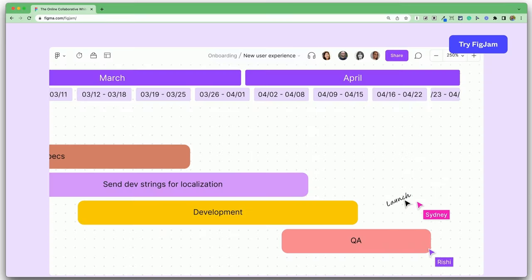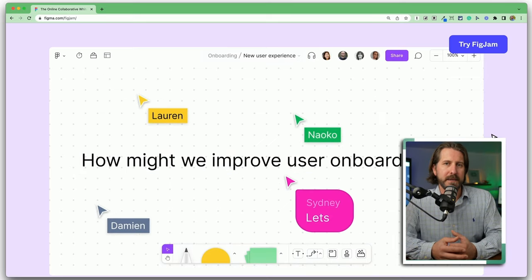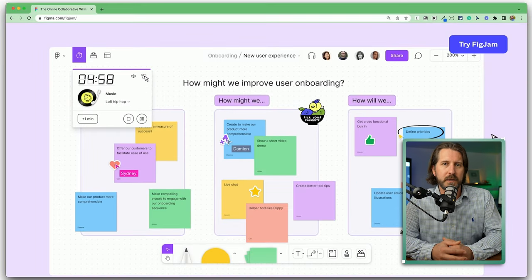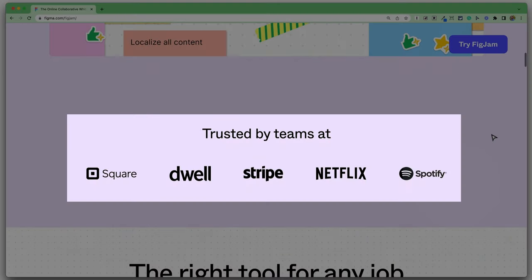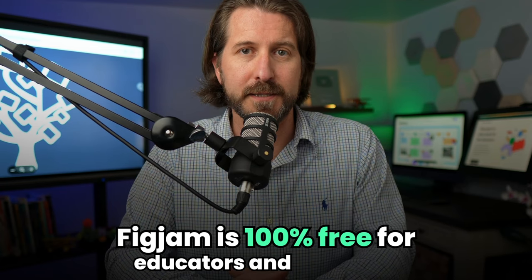Perhaps even more important than the feature upgrades is the fact that thousands of companies use FigJam for brainstorming, project planning, and online meetings. So when you teach students how to use FigJam, you're creating authentic learning experiences that prepare students for what it's like to collaborate online in the real world. And to top it off, just like Jamboard, FigJam is 100% free for educators and students.